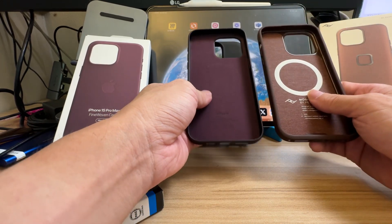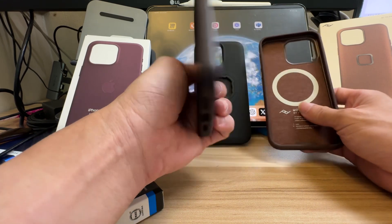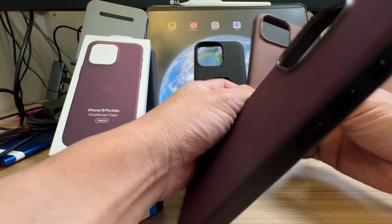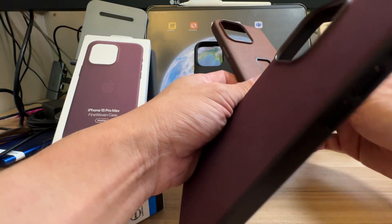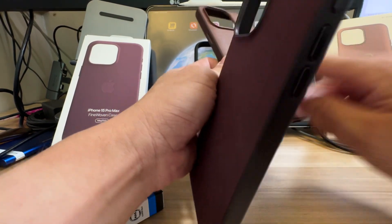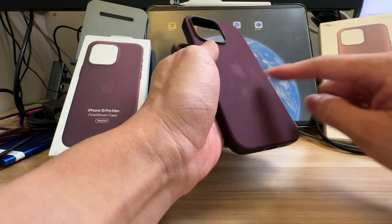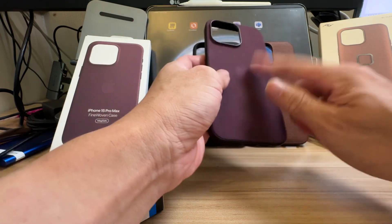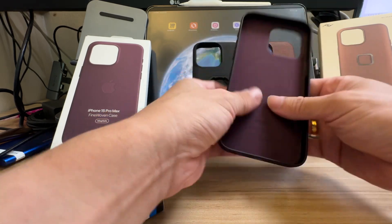Right now on the internet there's a lot of conversation about the Fine Woven case not being durable — staining easily and not waterproof. So far I haven't had problems with my Peak Design getting stained or scratched in light rain. This Peak Design material doesn't scratch with finger pressure, whereas the Fine Woven does leave imprints, and anything harder could cut through the fabric.